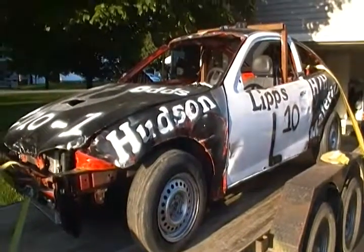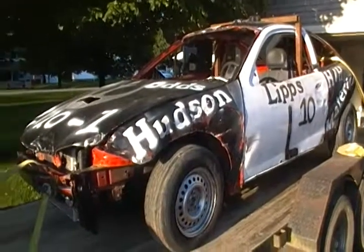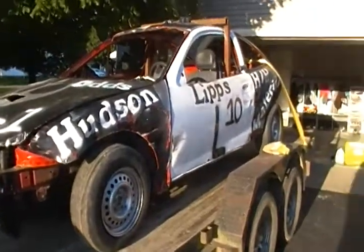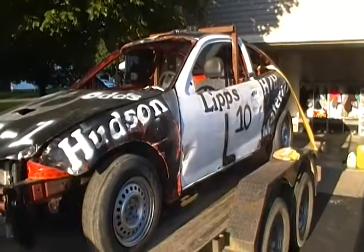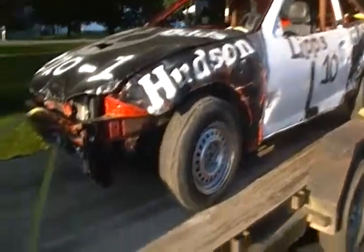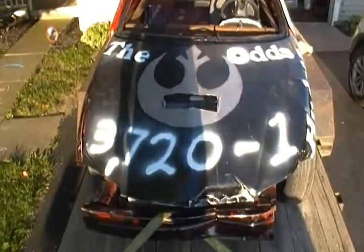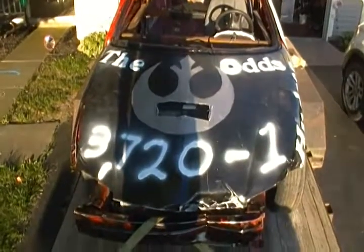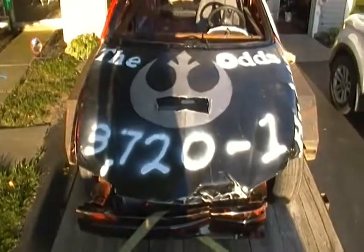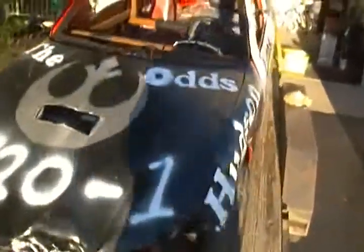It is August 29th — tomorrow, Friday August 30th, we are running the Falcon One, as we've dubbed her, on one more trench run, if you understand the Star Wars analogies. She is ready to go, boarded up, and we've even added to the hood the odds: 3,720 to one to successfully navigate the asteroid field, as C-3PO says. But as Han says, never tell me the odds.